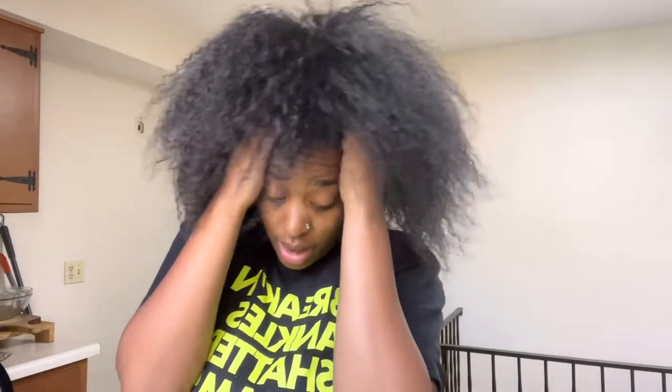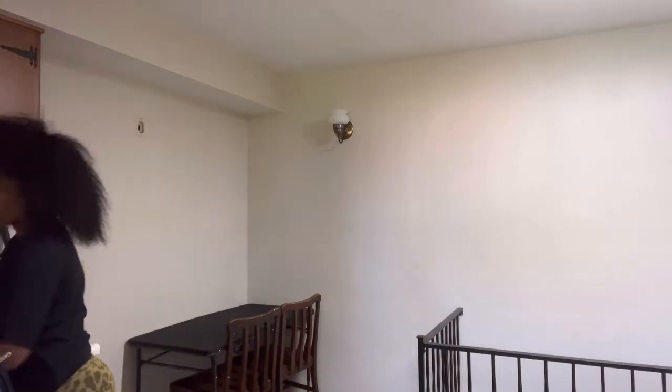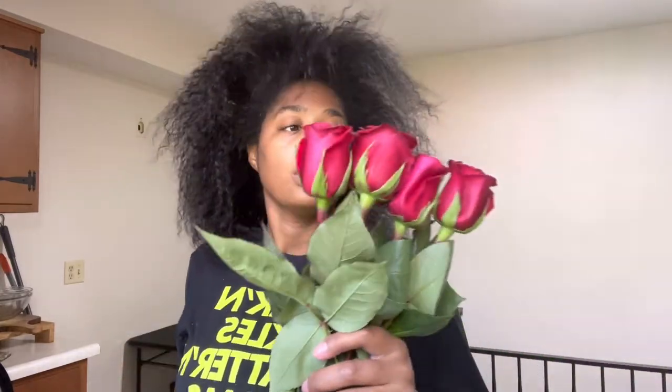All right y'all, I'm back at home with my hair out of the ponytail. I gotta tell y'all what happened yesterday. Let me put these roses away — they've been sitting out. You know when you have a death in the family, people send flowers and stuff.